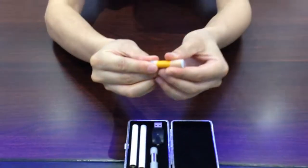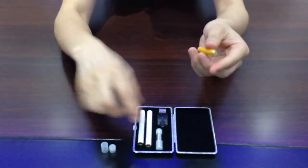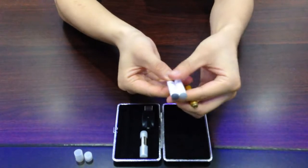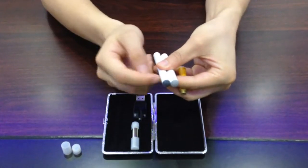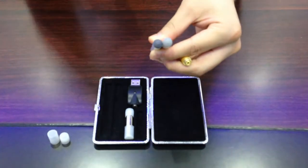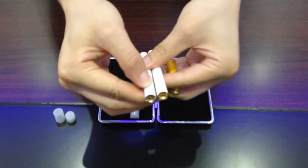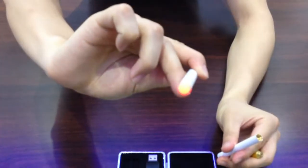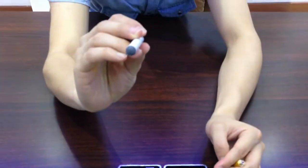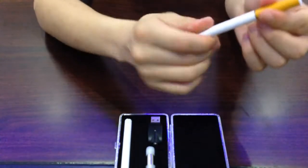Let me show you how this works. You've got the auto and the manual. There are two different batteries. At the bottom of the battery, there is an LED light which will light up when you smoke. This one has a button — it's manual. When you press the button, you can see the area blinks. And this one is auto: if you puff in, it will light.